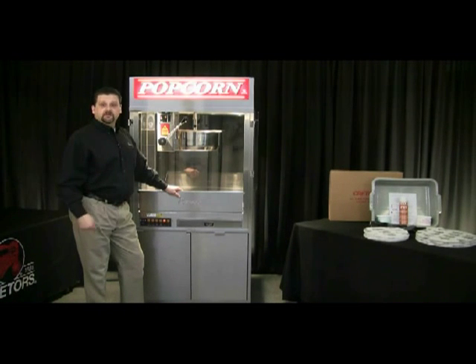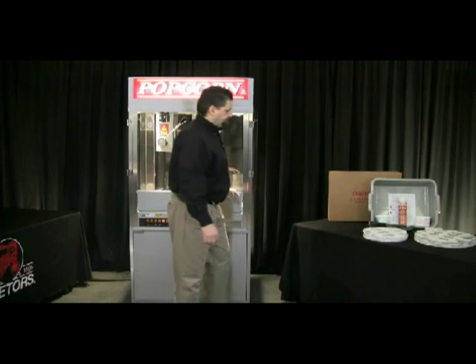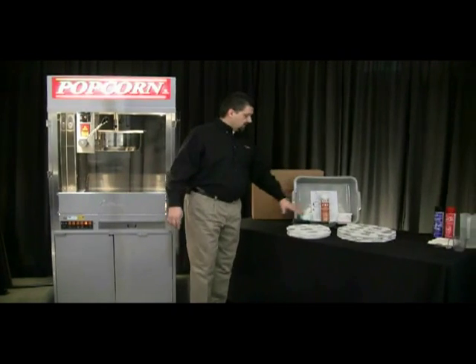What I want to do now is go through the cleaning procedure of the machine using our cleaning kit that we have available. The Cretor's cleaning kit will come with the parts that you see here.